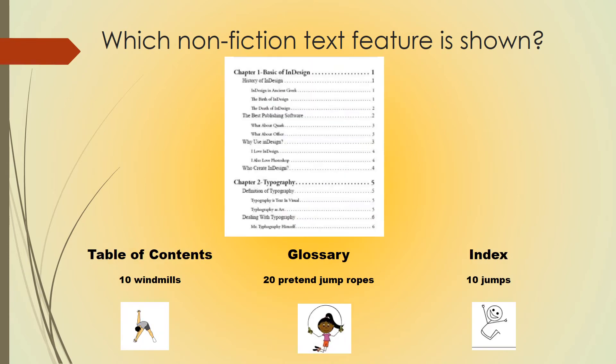Which nonfiction text feature is shown here? If you believe it's a table of contents, do 10 windmills. If you think this is a glossary, do 20 pretend jump ropes. If you think this is an index, do 10 jumps. Pause this video to participate in your exercise and hit play when you're ready.